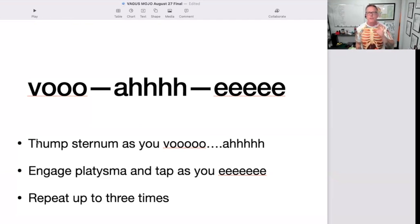What you're going to end up doing is making these sounds all together in a really long exhale. When we do that, we're going to be thumping on the sternum with the hand, then we're going to engage the platysma muscle and tap the platysma muscle with our hands, and we're going to repeat that up to three times. One time may be all you can do. This is super powerful — it's going to give you a really long exhale.